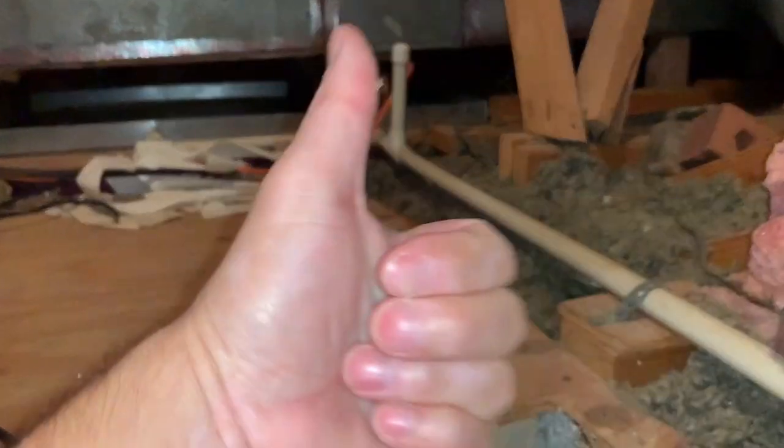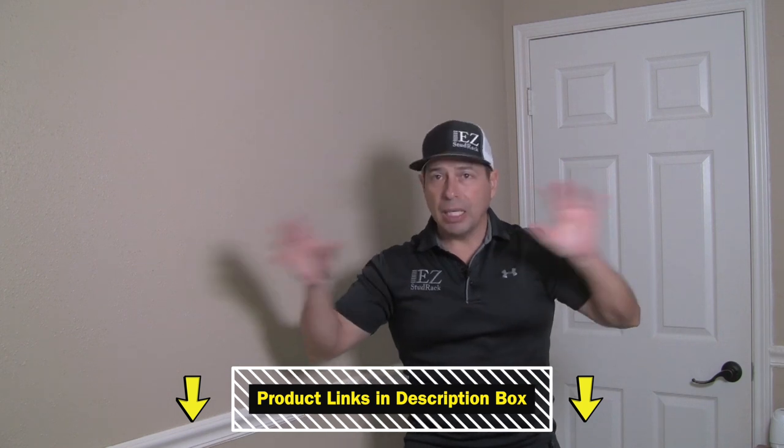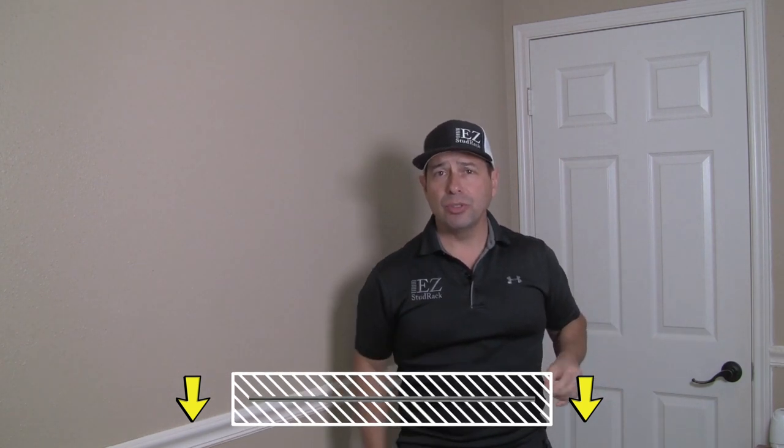I'll have a list of all the items in the description, and there'll be links there where you can buy them from Amazon. Those are affiliated links.